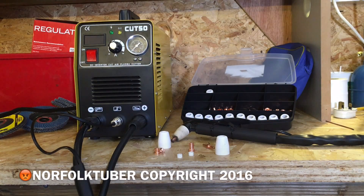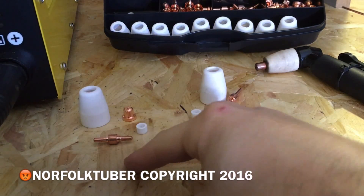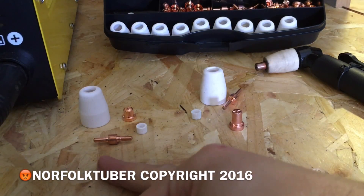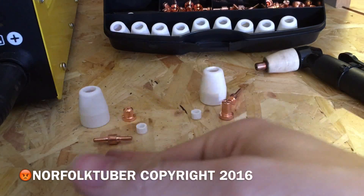I just wanted to talk about consumables for the Cut50 Plasma Cutter. There are a couple of different types you can buy — short ones and long ones. The standard consumables are what come with the machine when you buy it, and you get a couple of spares in there. You can also buy the extended consumables, which are slightly longer — that's the only difference between them.